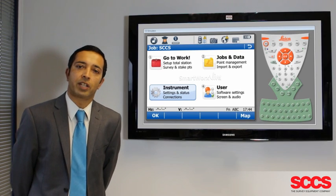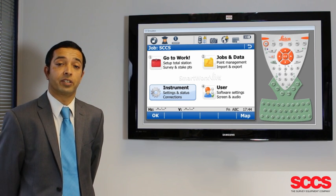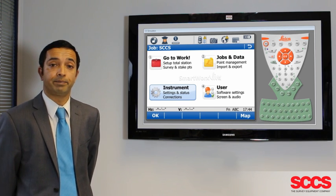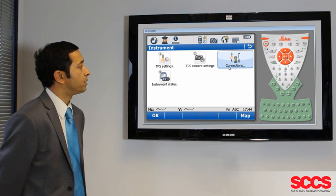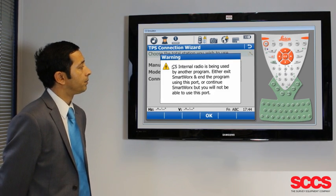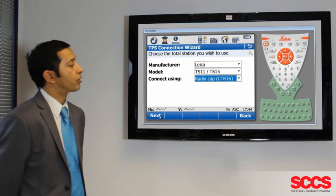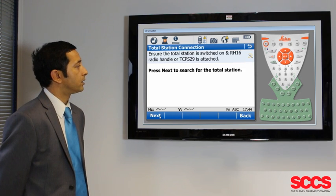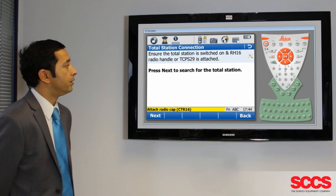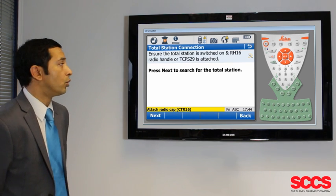When pairing up your Viva Total Station using the RH-16 handle, you must use the CTR-16 radio cap on your controller. Start the pairing process by going to your controller, then Instrument, Connections, TPS Connect Wizard and select Connect Using Radio Cap CTR-16. Select Next and then Next again to search for the Total Station. This should then automatically pair.